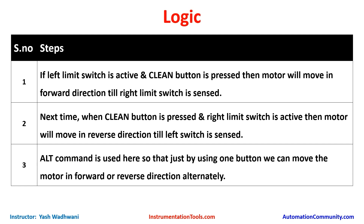We could use two separate buttons — one for forward and one for reverse — but to save cost we use only one button. Using the ALT command, each press of the button toggles the state of a desired bit. One press turns on the forward bit, the next press turns on the reverse bit. By using the NO and NC contacts of that bit we can turn on the forward or reverse output. This will be more clear during ladder programming.